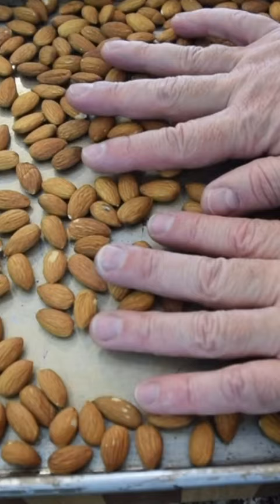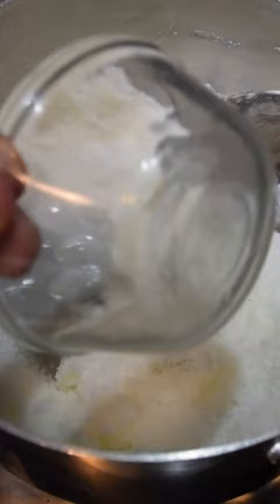Easy way to start the caramel: you're going to take your sugar and your butter. Go ahead and add your water, and get that heat to about medium.